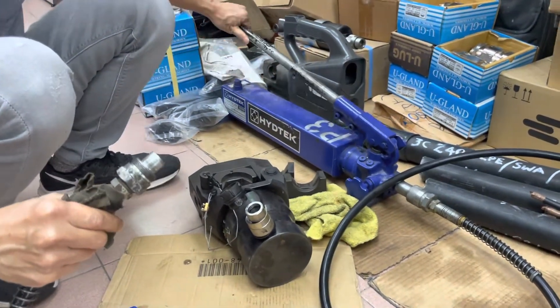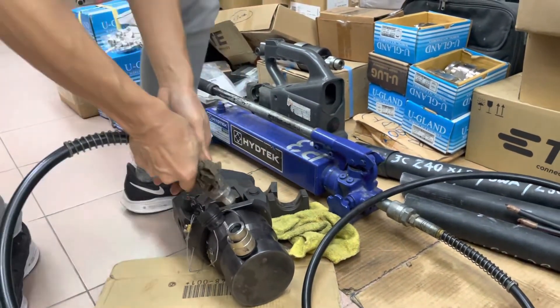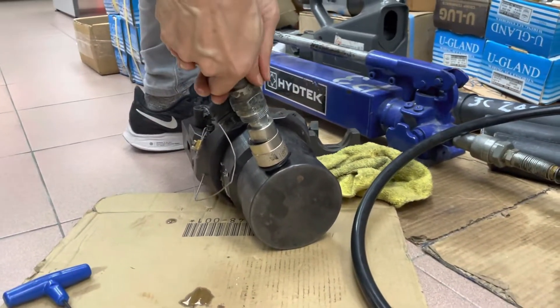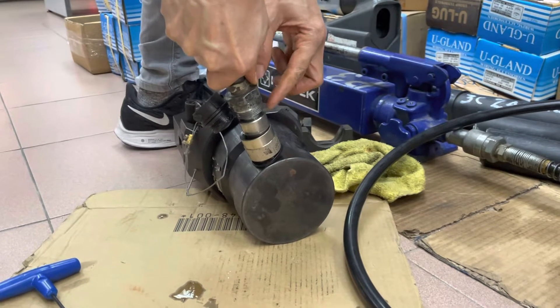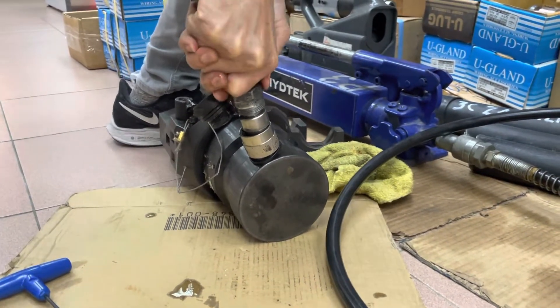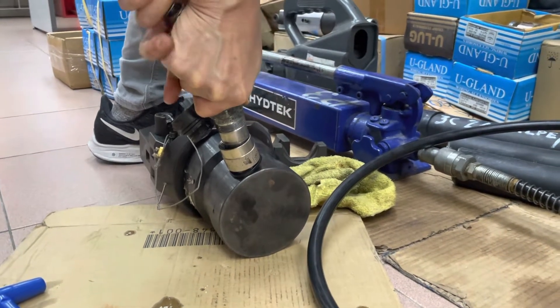This is the hand pump. When you connect it, make sure the gap is closed completely. If it's not fully connected the gap will still be open — once it's complete, the gap is fully closed.